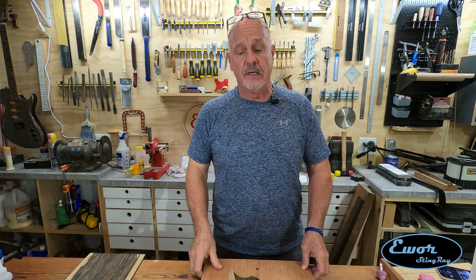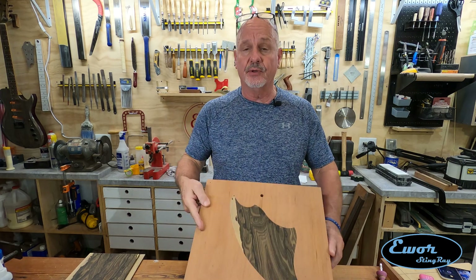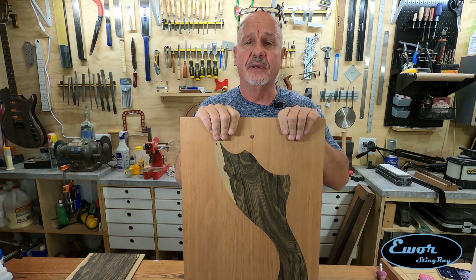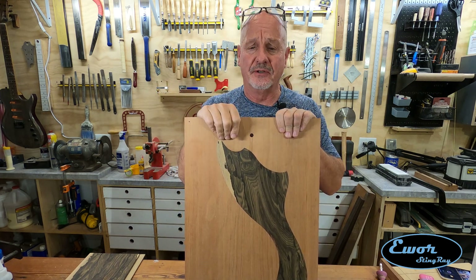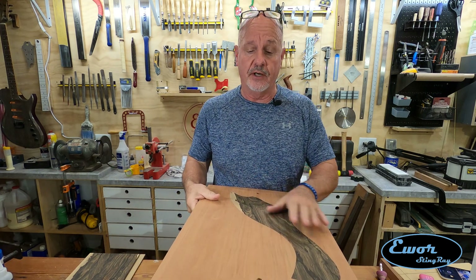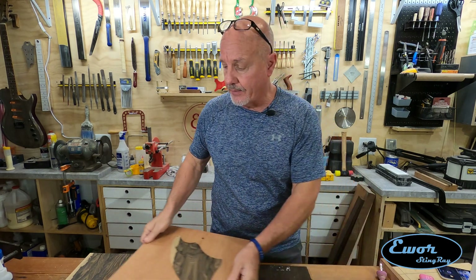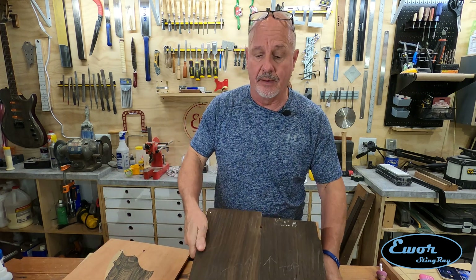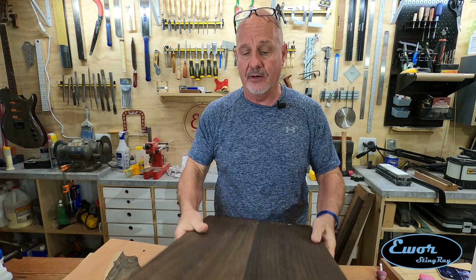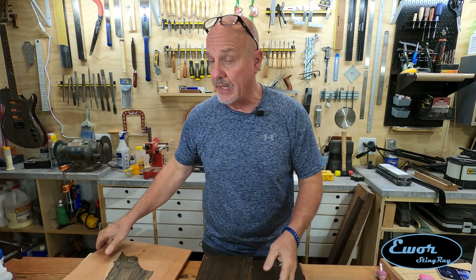Hey folks, welcome back. I'm David and we're here in my shop where I build E-War guitars. This is episode number four of my series where I'm building the E-War Stingray, which is going to be kind of a knock-off of the Fender Meteor because I think it's a really cool looking guitar. In the last video we finished getting all the body parts prepared for our body blank — it's going to have a separate core, a top, and a back, and we got all those ready and cleaned up.